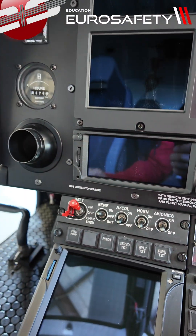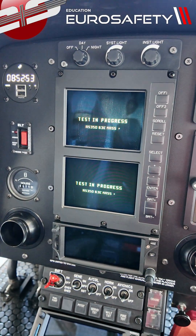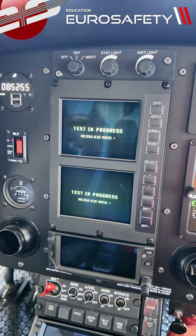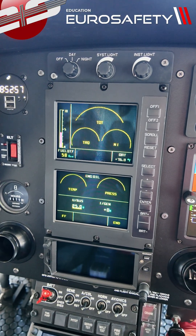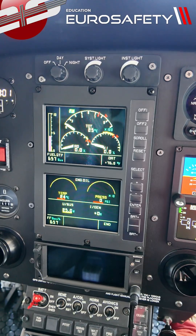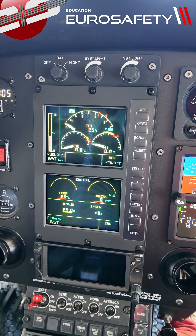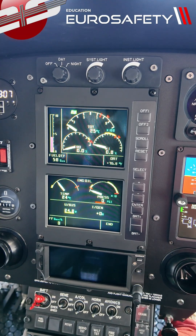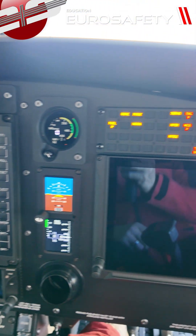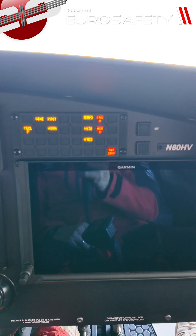Let's engage the power on the helicopter. The first thing you're going to notice is the VEMD booting up, and most of the gauges will be in yellow. These are all the items coming from the FADEC, and as they connect, the gauges will appear. We're going to make sure that they all appear and that the appropriate lights are on.